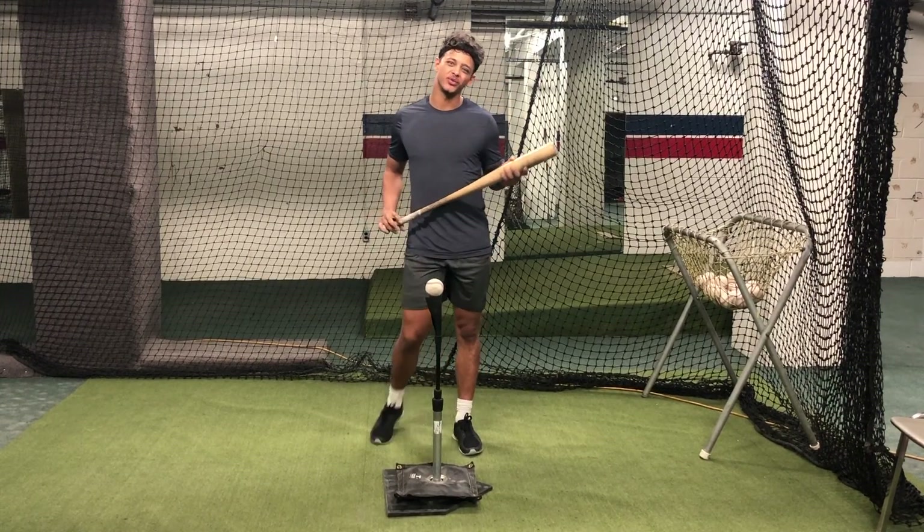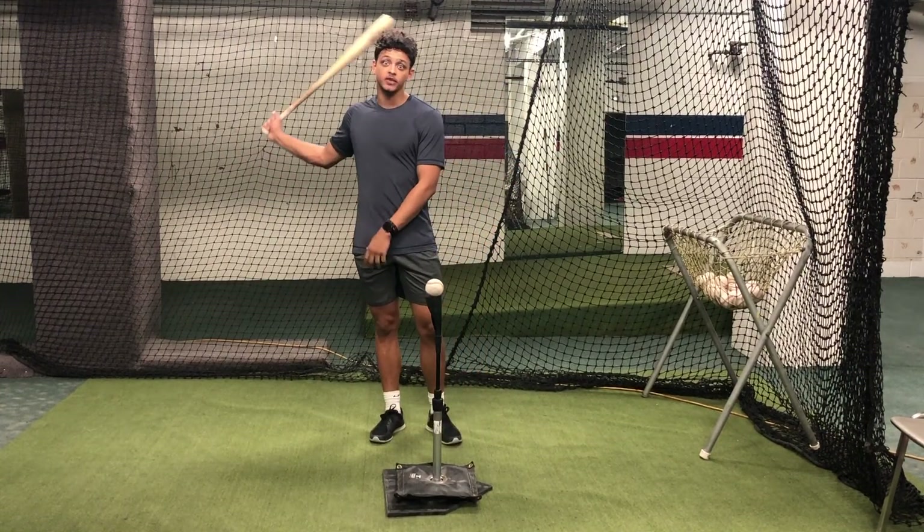What's up guys? This is one of my favorite drills that I do every single day off the tee. I call it the extension drill.